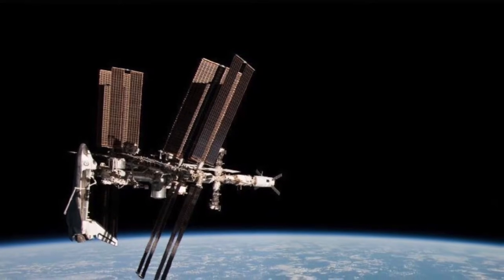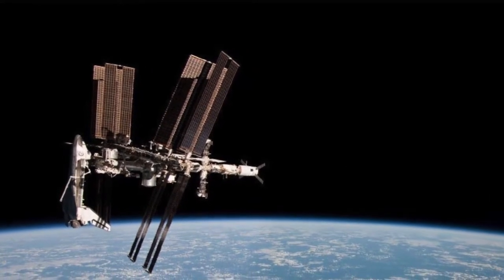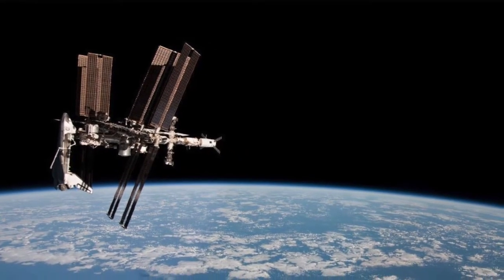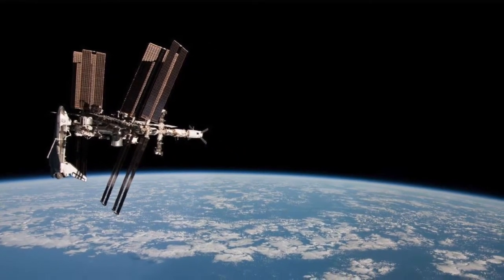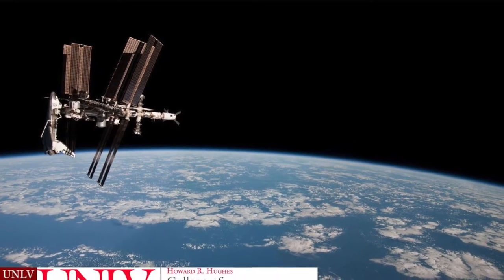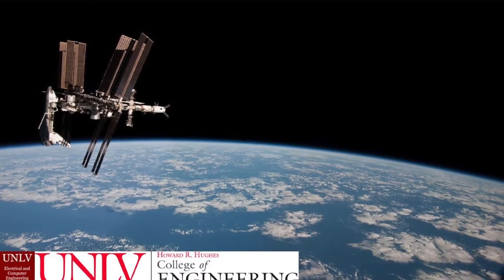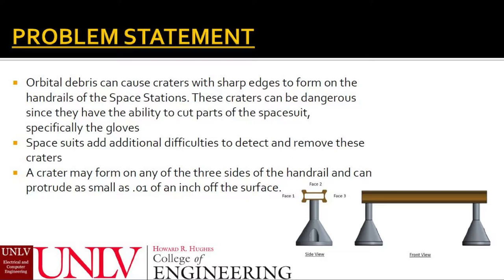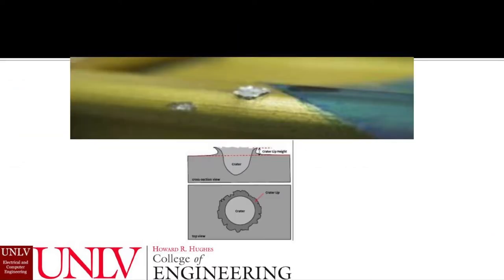The International Space Station and other space shuttles come equipped with hand railings along their exterior. These railings serve the purpose of stabilizing the astronauts as they perform spacewalks, otherwise known as extravehicular activities. A problem occurs when orbital debris collide with the railings and cause small but dangerous craters. The lips of these craters can be sharp and can damage part of the astronaut's space suit, specifically the gloves.